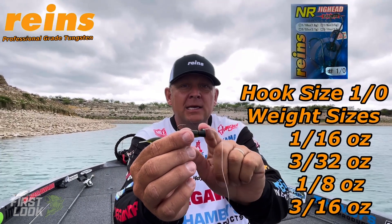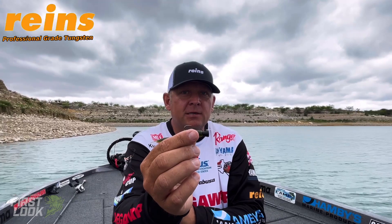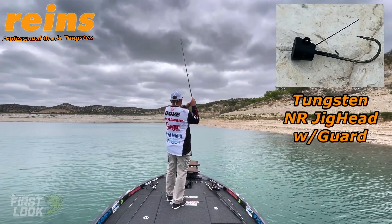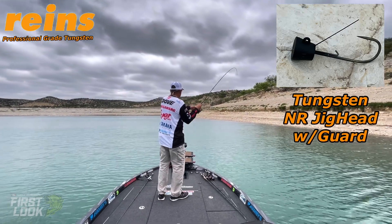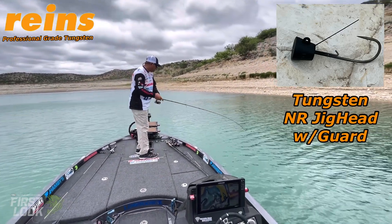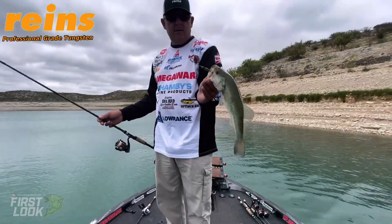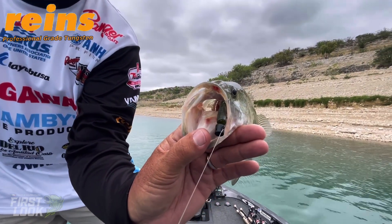Be sure to check out the Reigns NR Jighead with the guard — great for Ned Rig. Here's a fish catch on the NR Jighead with the guard. You can see the little bait keeper on top, great for holding those plastics. The unique flat head design keeps those baits standing up. Here you can see the Reigns R&D Fat doing work with the NR Jighead.